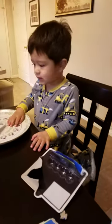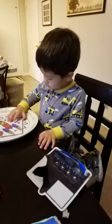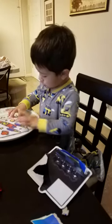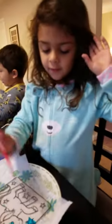Buddy's getting ready to start his. Say hi, Xander. Hi. What are you going to color? A spaceship? What is that? A spaceship. Good job. Stars. And Mommy's helping. I don't know what I want.